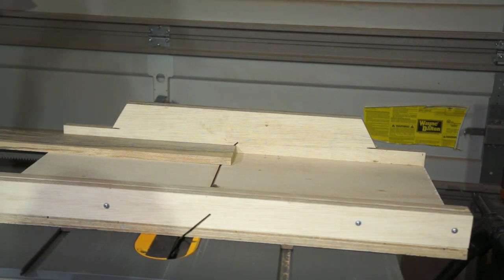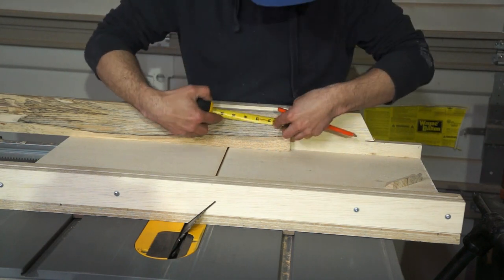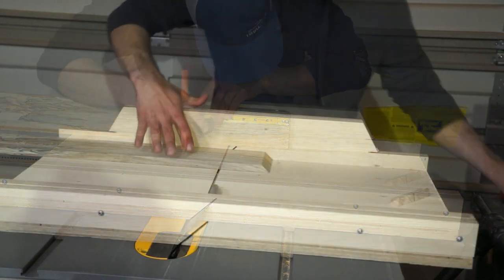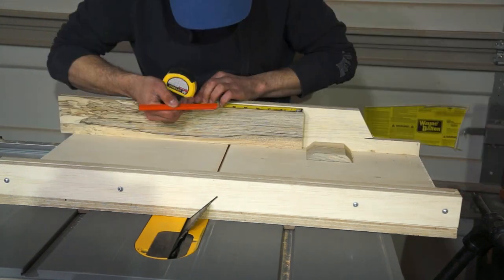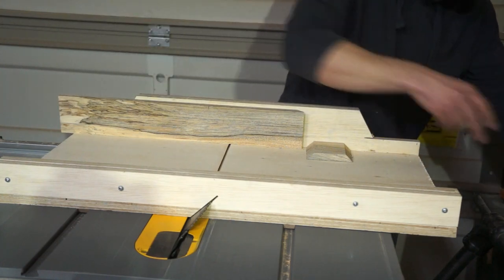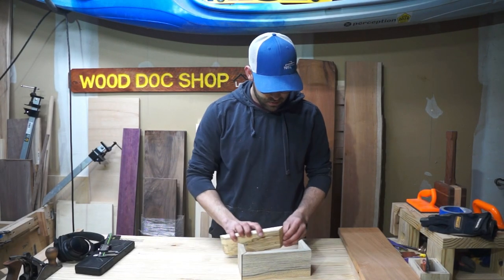After milling down the wood to right around 5/8 of an inch, I brought it over to my table saw and utilized my miter sled I had just finished making to make some nice repeatable mitered 45-degree angle cuts to form the body of the tea box. The mitered corners turned out great.